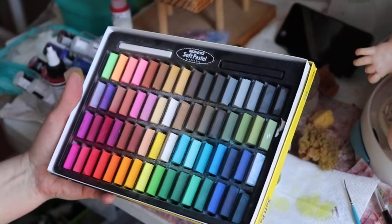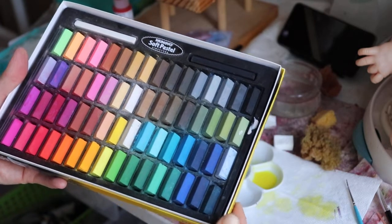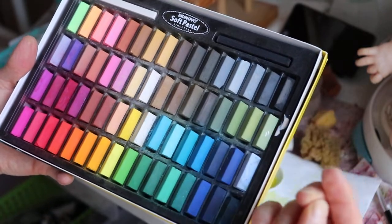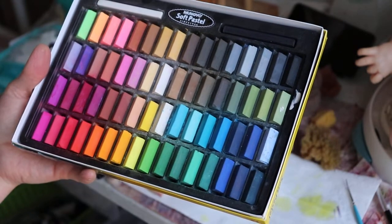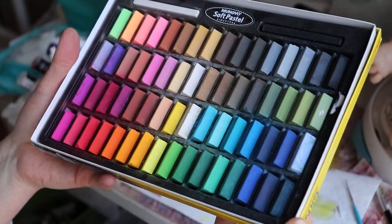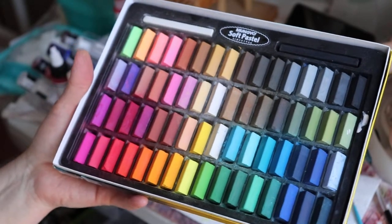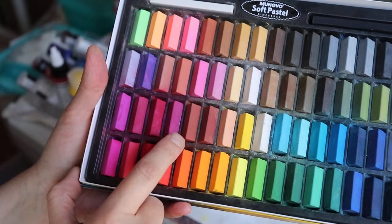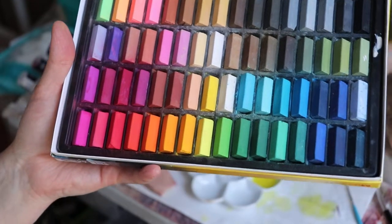Hi again everyone, it's Tonya of Cute and Cuddly Nursery. This is my set of pastels that I use — they're just chalk. That's some paint that got spilled on there, it's dry. Anyhow, I wanted to show how I do my creases. I also use this for veining as well, but all the other colors I don't use. I use this color here, this color next to it, and this color — three together — to make my crease color.